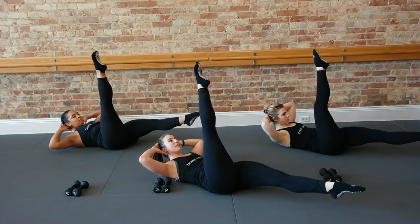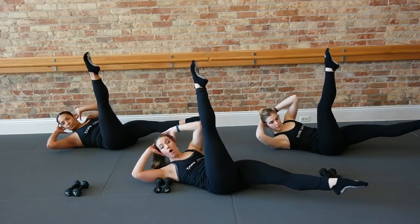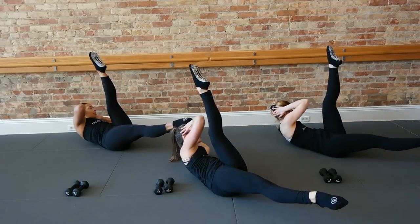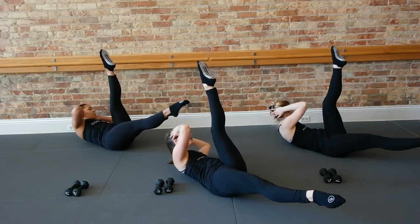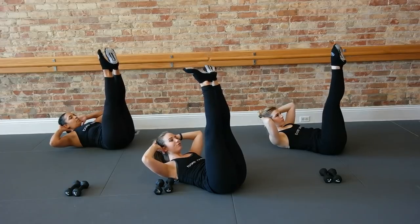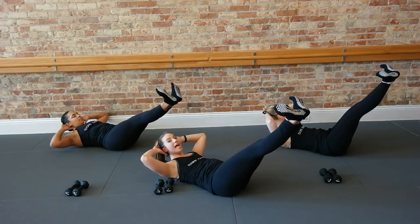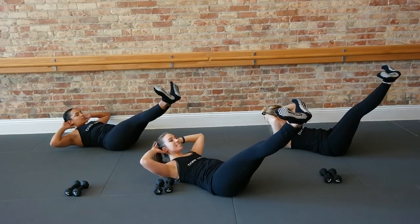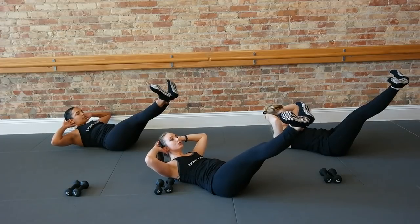Pull this right leg up. Upper body to the right side. Little curls here to the right. Four, three. Left, left. Curl up and up. Four, three. Take it back center. Bring right leg out, turn your feet out, flex your feet. Lower your legs to that halfway down point and just hold it. Abs tight. Hold eight, seven, six, five, four, three, two, and one.